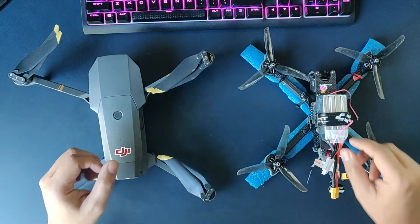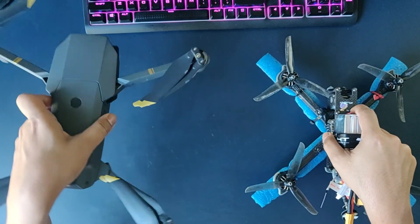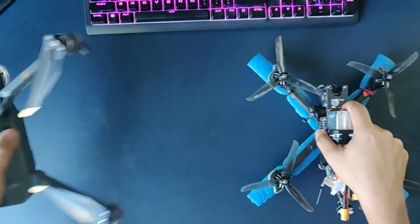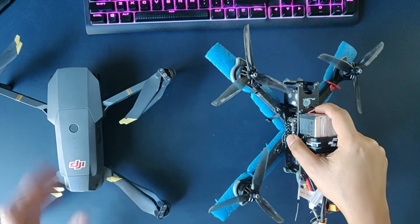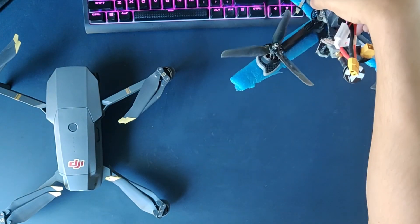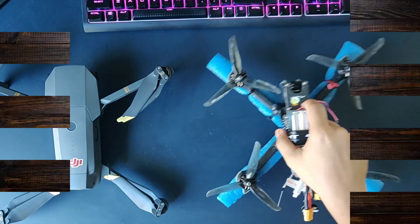One thing to highlight: the Mavic controls pitch and roll by itself to take you forward, backward, left, or right. In FPV you are entirely on your own to control the angle of pitch and the throttle to execute any maneuver you want to do.